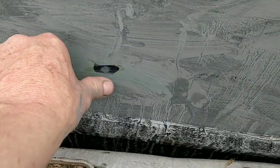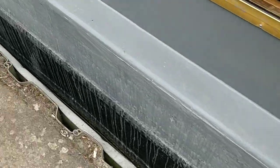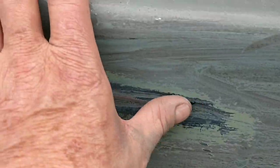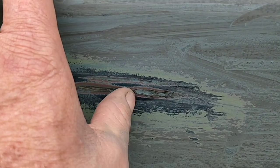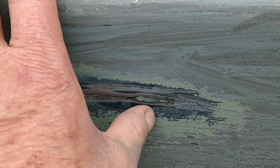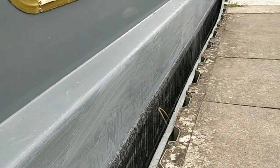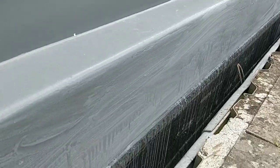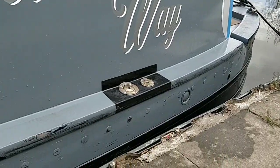Sanded the worst bits down, nice and smooth. I don't want to spend too much time on this because it just gets battered. This was a big scar down here — that's nice and smooth now. A little bit of a noggin in there, that's deep in the metal. I'm just going to wash that off now.